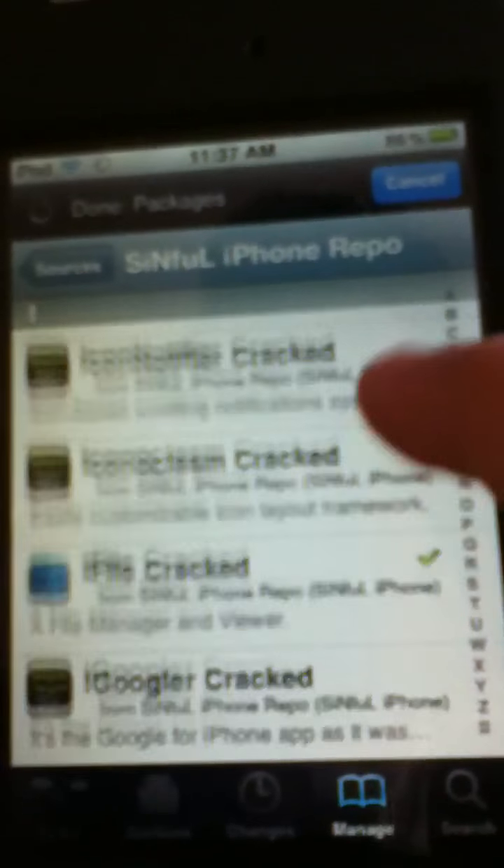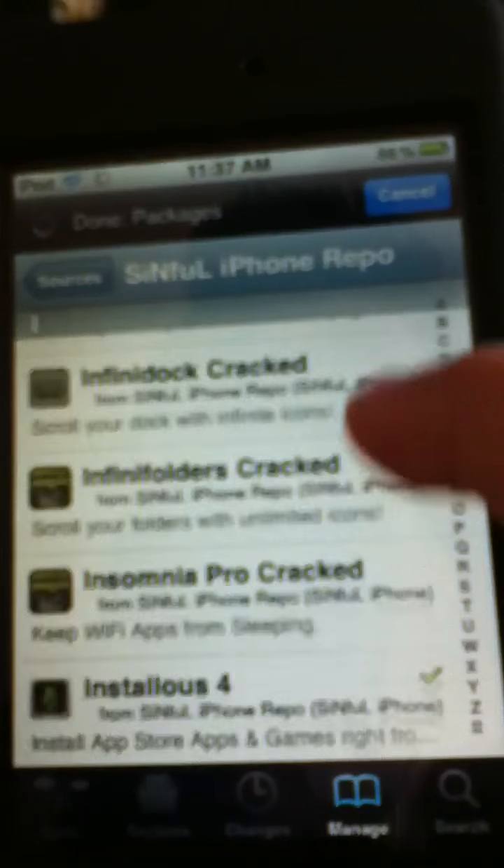So it looks like that. After you're done, you click on it. You go down, or you can just go from the button — you go to 'I'. You see 'I File' and 'Installous 4'.